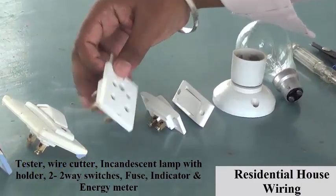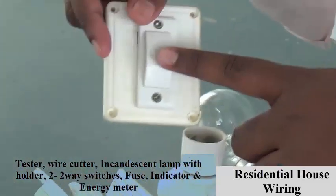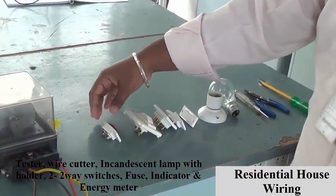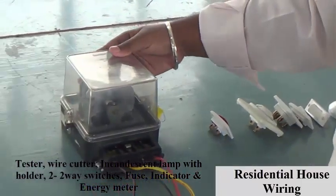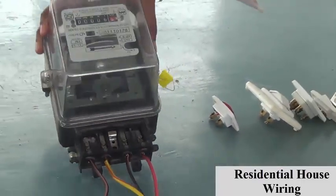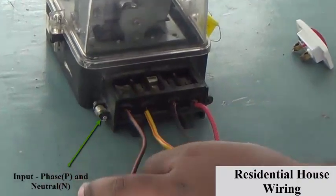And two single-wire switches. This is the wall socket arrangement, and this is a fuse setup. This is an indicator to check whether the supply comes or not. And an energy meter — this energy meter is an analog type; a digital type is also available in the market. This is the input phase and the neutral point.